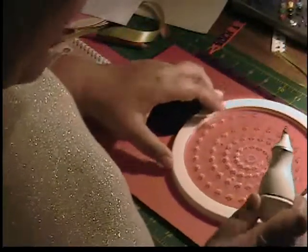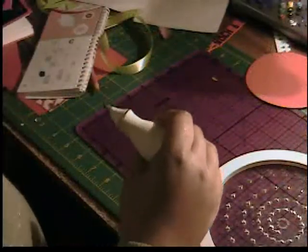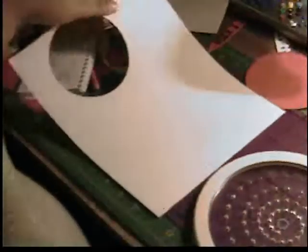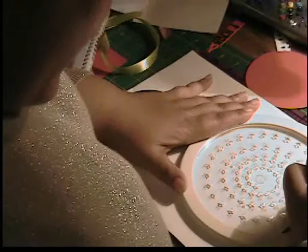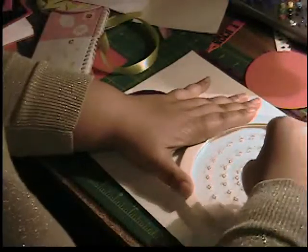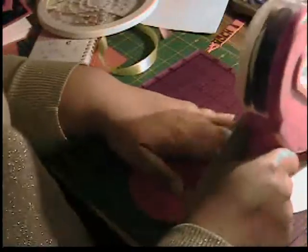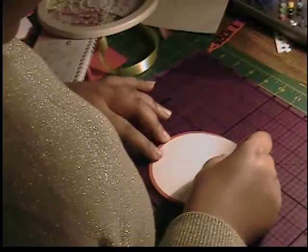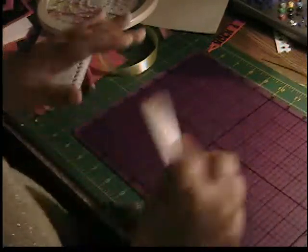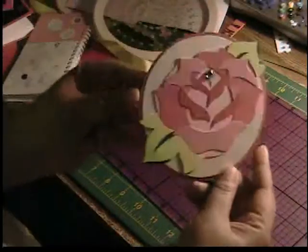We're going to take a piece of red cardstock and cut out a circle that is four and a quarter inches, and then we want to have our white layer which we're going to cut at four inches. Those are our two circles — we're going to go ahead and layer those on top of one another and then place that on the inside of our card.